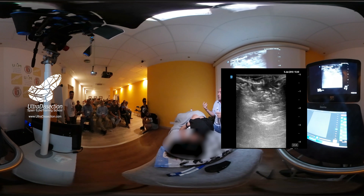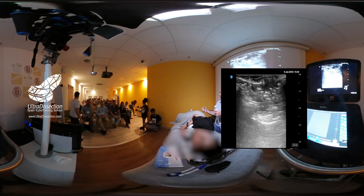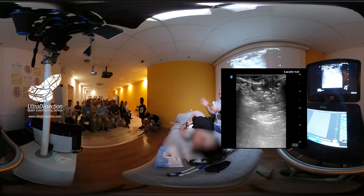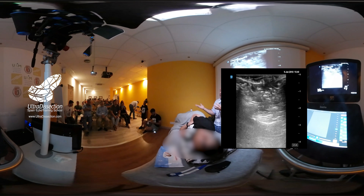Es como intentar hacer un bloqueo epidural sin llegar al espacio epidural. ¿A quién puedo convencer yo de que es mejor poner el anestésico local en otro sitio para llegar al espacio paravertebral o al espacio epidural? Pues lógicamente, si yo quiero llegar al espacio epidural, la mejor forma es dejar el anestésico local en el espacio epidural. Esa es la mejor forma. Sí que es cierto que hay que sopesar riesgo-beneficio.